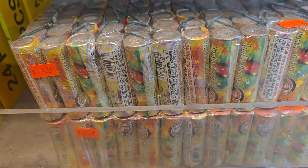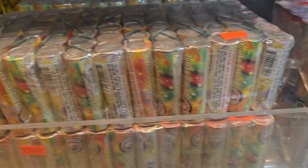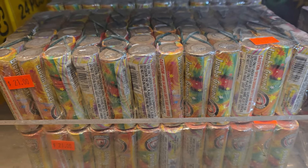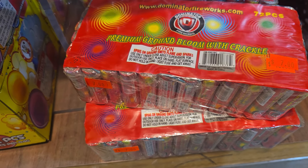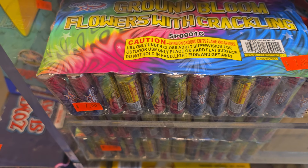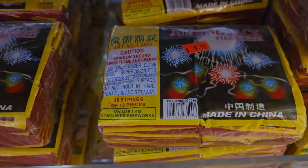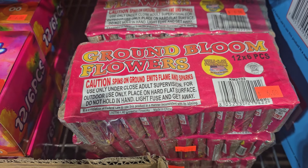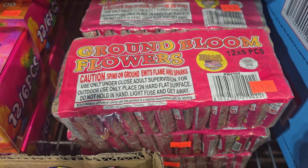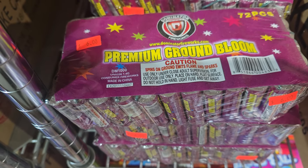We have these giant packs of jumbo crackling and non-crackling ground blooms — they're $21 for the whole big pack. $7 for this giant pack of ground blooms crackling. $7 for the Sky Painter crackling ground blooms. $9 for a half brick of jumping jacks. We have the World Class ground blooms for $6. Dominator Premium ground blooms, $6 for 72.